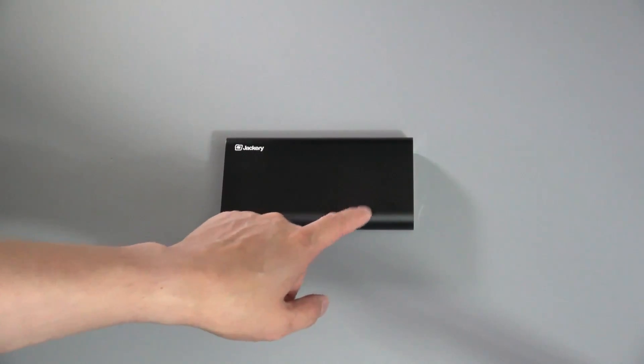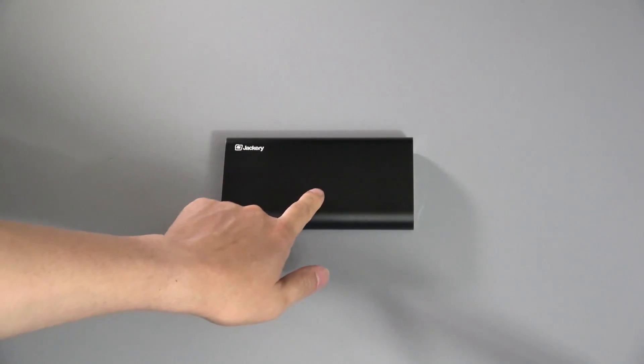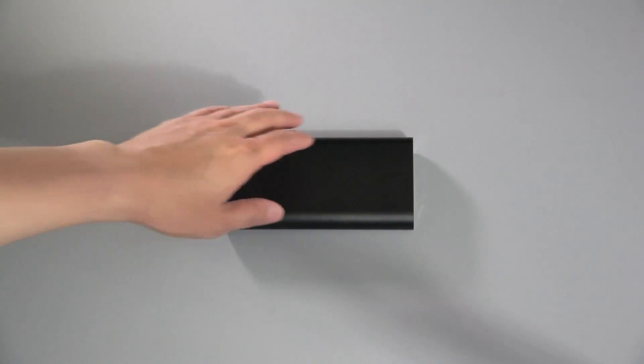It also comes with another cable — a USB to micro USB cable to charge Android devices. If you have an Apple device such as an iPad or iPhone, you'll just use your included Lightning cable, which plugs right into this to charge. The high capacity of 20,100 milliamp hours means you'll get several charges of an iPad and multiple charges of an iPhone before having to recharge this. So the capacity is definitely a real plus.